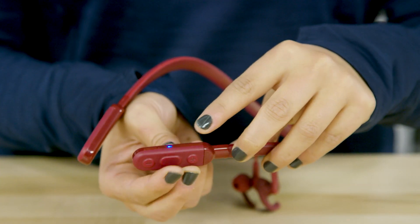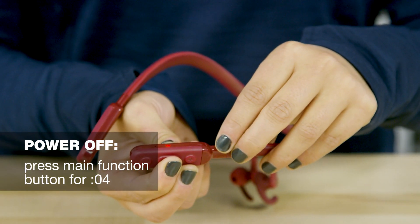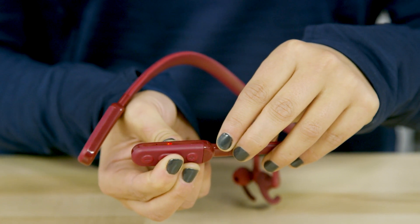To power off your earbuds, press the main function button for four seconds. The LED will flash red once they turn off.